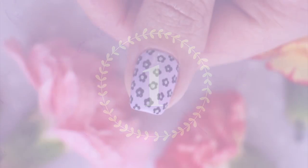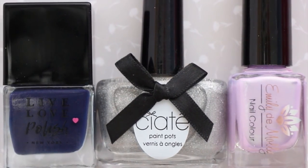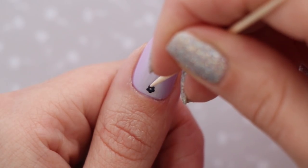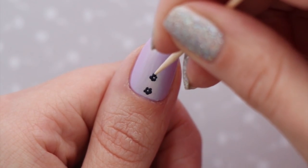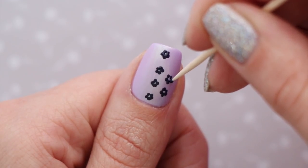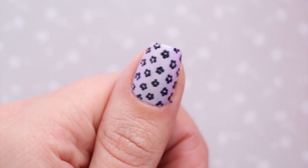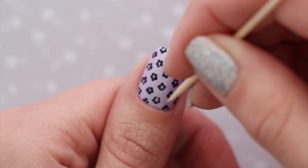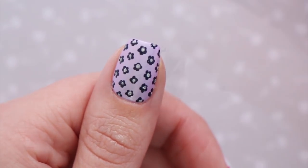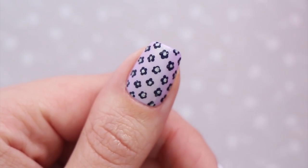The first design is a pattern of delicate little flowers — super easy, perfect for beginners. Start with a base color; we chose light lilac purple. Dip your toothpick into your petal color — we went with black. For each flower, dot your toothpick around in a circle five times, with each dot slightly touching so petals are connected but leave a small opening in the center. Create a few rows across the nail, alternating placement for best results. At the edges, partially create flowers to give the illusion the pattern continues. Finish with a fast-drying topcoat.